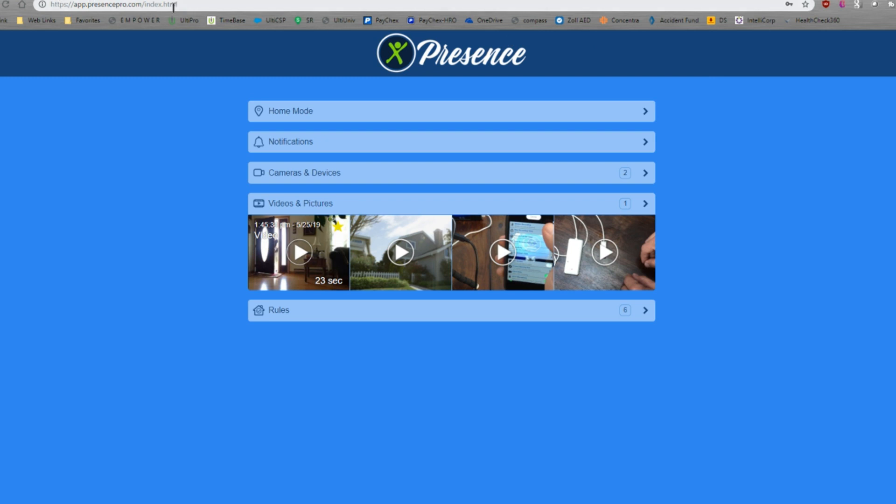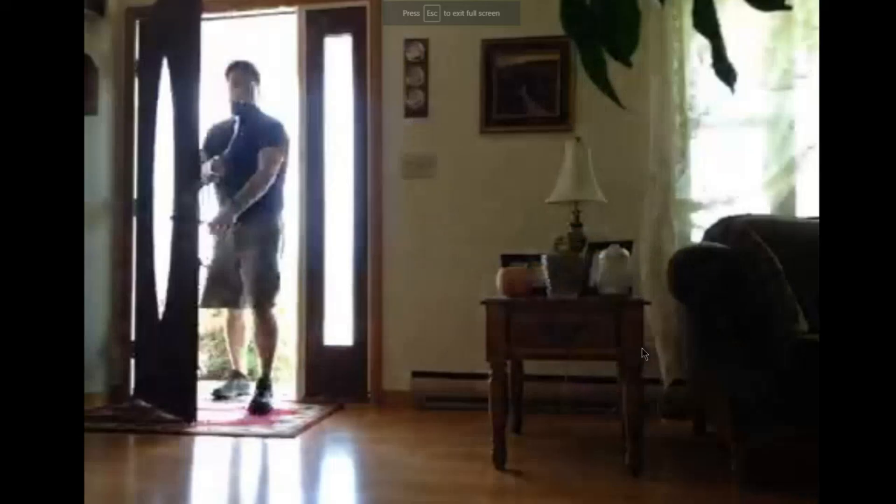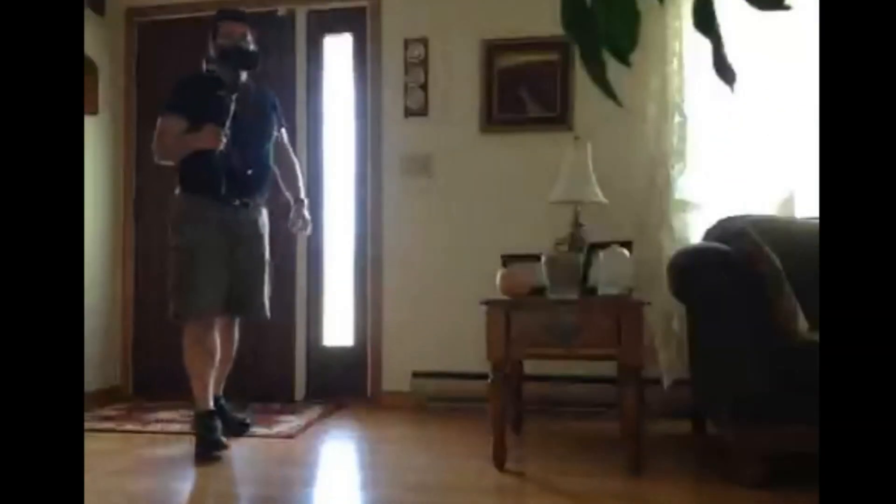You can see the address up here — it's app.presencepro.com — and you can just log in with the same username and password that you established previously. So I'm going to go to Videos and Pictures here, and again here you can see that same video — I'll let that play so you can get an idea of what that's like. By the way, notice you can also download this video if you wish. So let's go ahead and play that and we'll go to full screen.